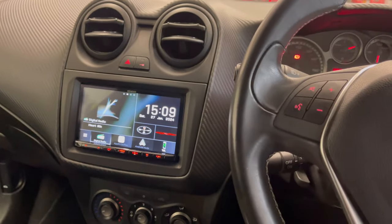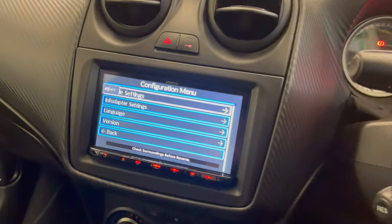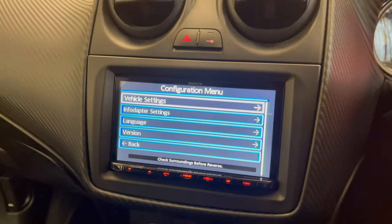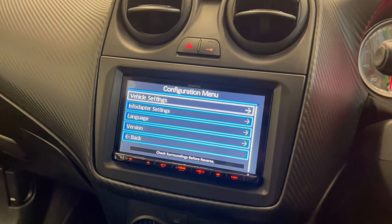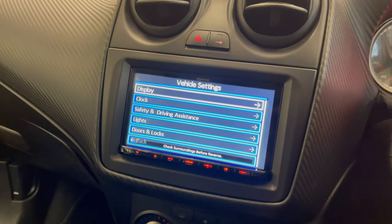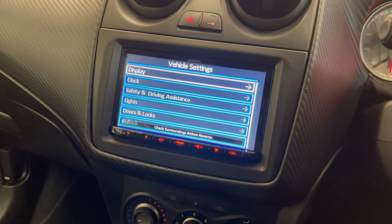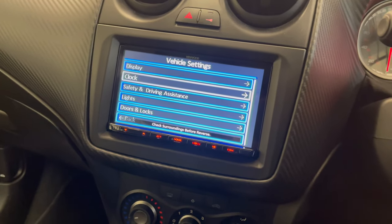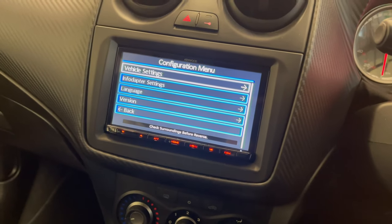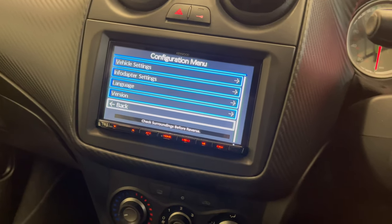Because this vehicle has got some vehicle information, what we do is press and hold the speech button for two seconds. This brings us into a menu system, which then allows us to scroll through. We can go into vehicle settings and adjust the clock, adjust the lights, adjust the door locks, and go through other settings — language, infotainment version — and then click back to return to the normal system.